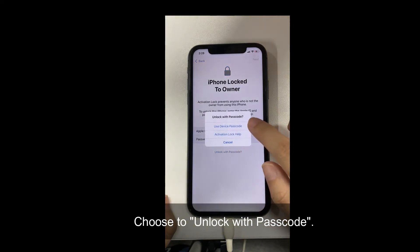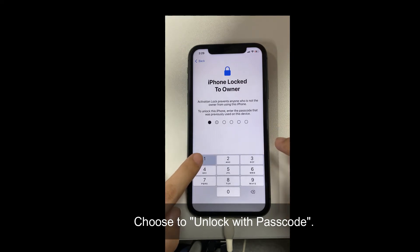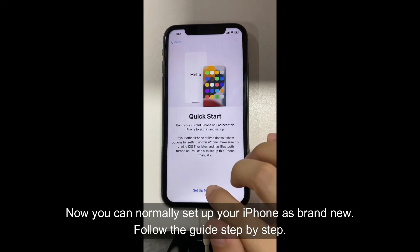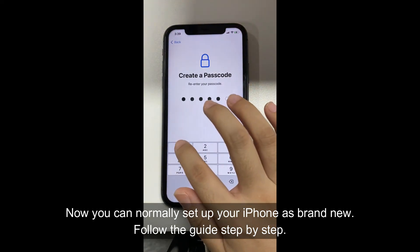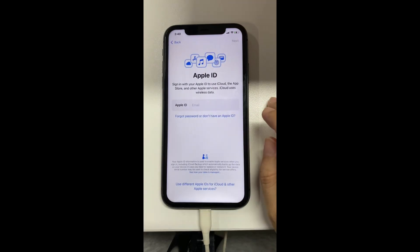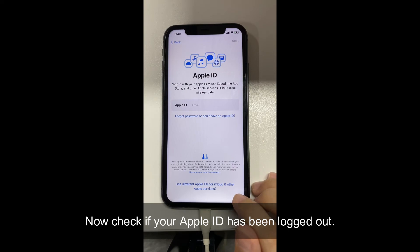Choose to unlock with passcode. Now you can normally set up your iPhone as brand new. Follow the guide step by step. Now check if your Apple ID has been logged out.